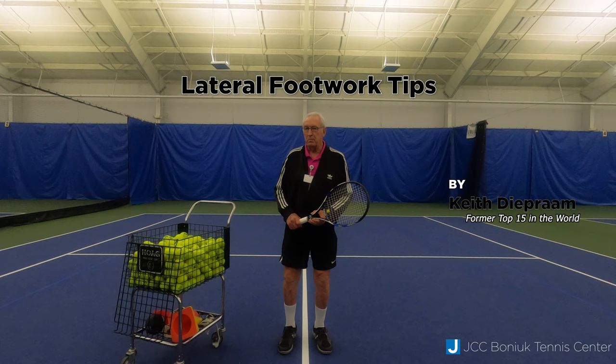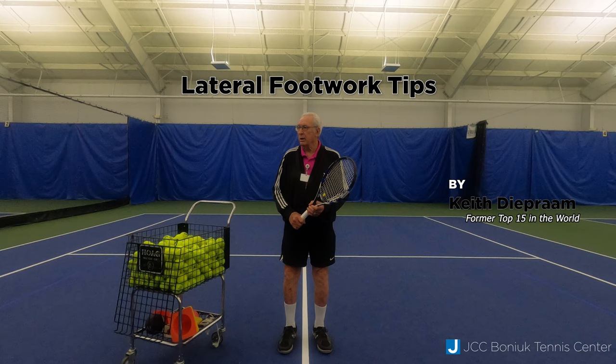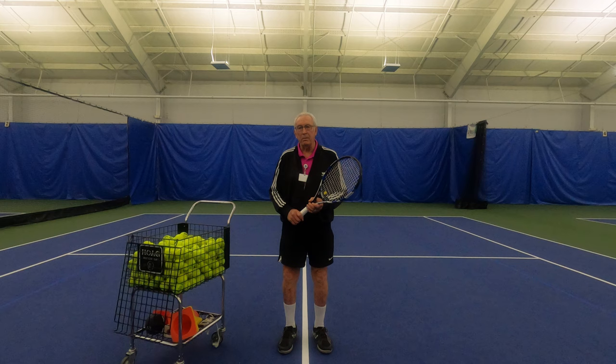Good morning everybody. I'm Keith DeProm, one of the tennis pros here at the Jewish Community Center, and I'm here with Eric, George, Enrique, and Paul.